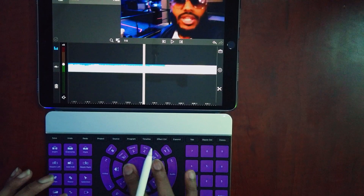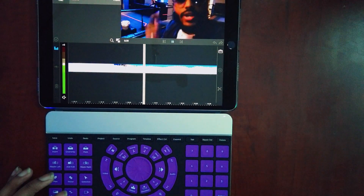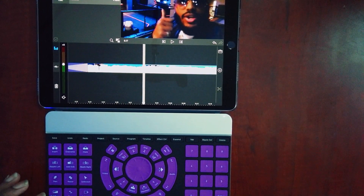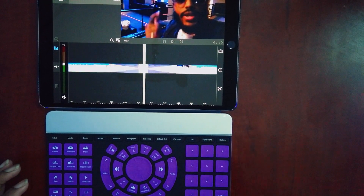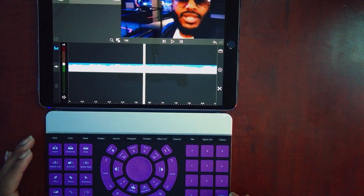In version 2 of the LumaFusion update, I can scroll back and hit Play — and you can see that transition just played. Then I can clip it again, go back, select that clip, and even hit Delete — so now that clip is deleted, all from here.